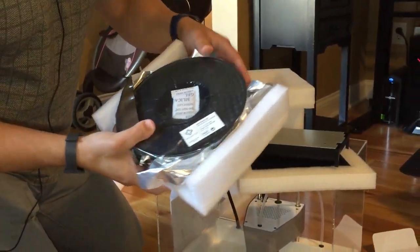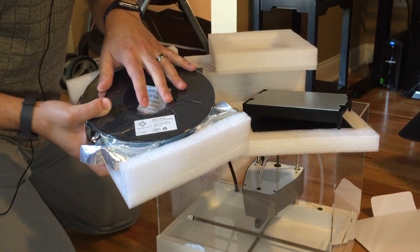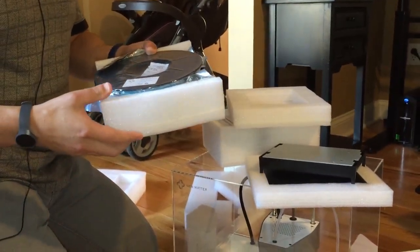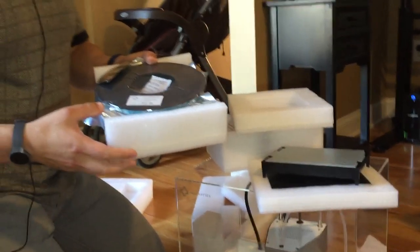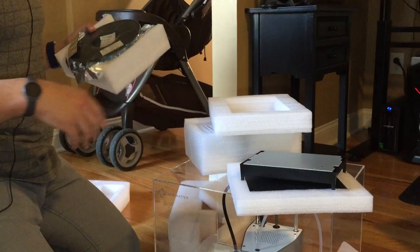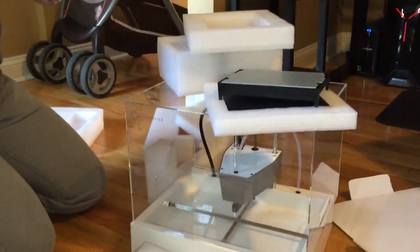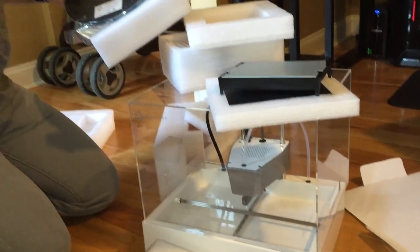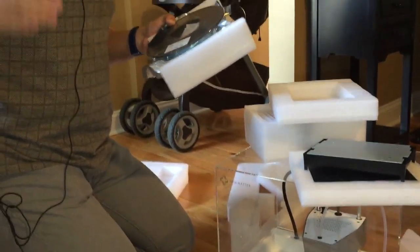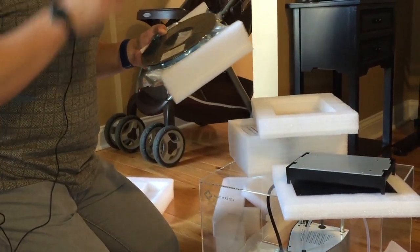There's the spool. This printer can use the proprietary Numatter spool or any generic 1.75 millimeter PLA spool, so there's a lot of flexibility there. It has its own proprietary web interface and model store, but you can also upload any other model that you either find or make that's compatible with G-Code.